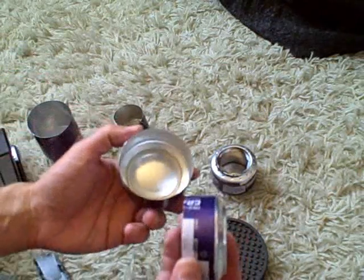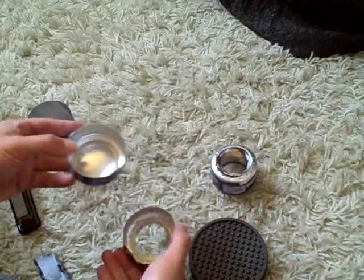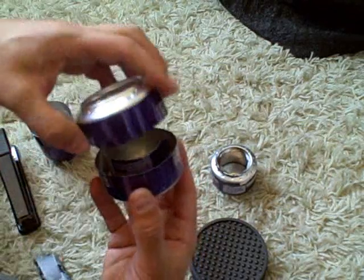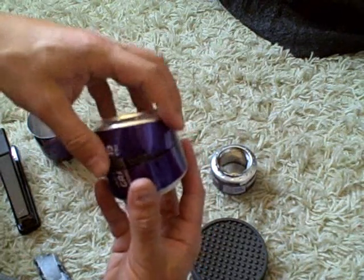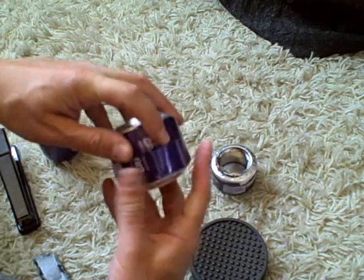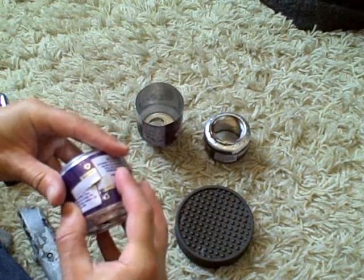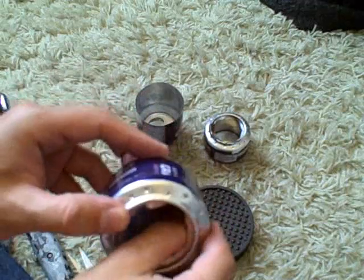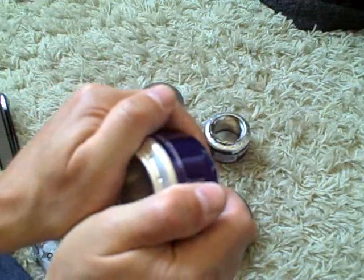So you take your three pieces and put them all together. Now this is the tricky part — even though you expanded the can, you kind of have to work at it to get it to go in there. If you can't get it, just keep trying. Got it. It should fit really snug.